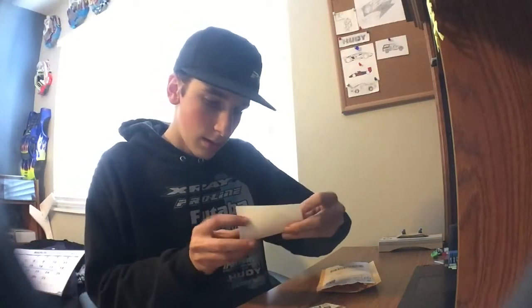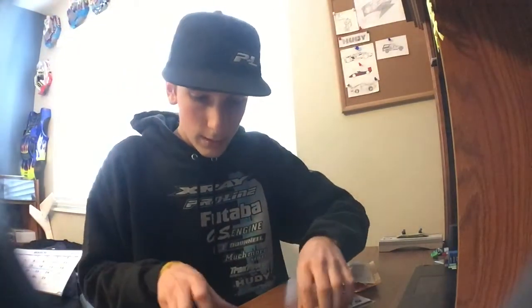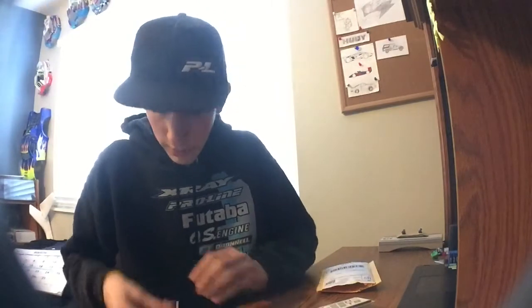I got a ton of stickers. I got a Northwood High Performance Wheels Snugs sticker — huge, it's like the size of my hand. I got a Northwoods sticker there, a couple Snugs, more Northwoods, more Northwoods.